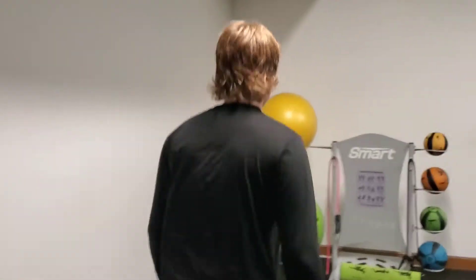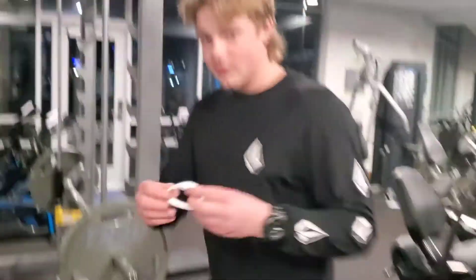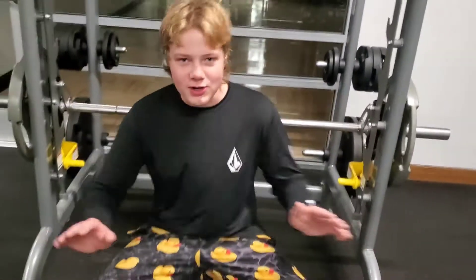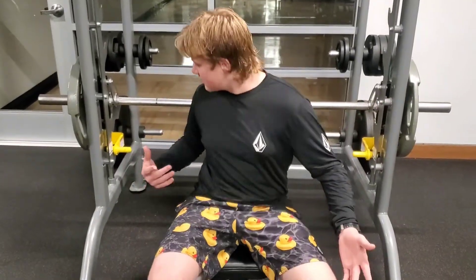Okay guys, extra weight might help you in the long run. We need to find a good posture, so we sit down right at the base.